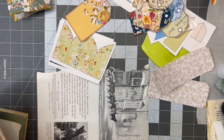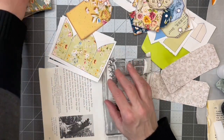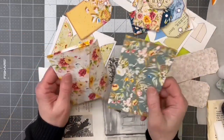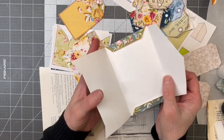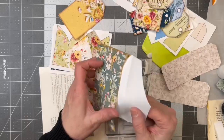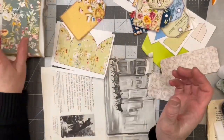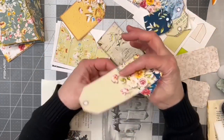I changed some papers around, or added some more papers to the signature. I got a little bit more cutting done, and then I cut out some of the pieces of that ephemera that I did print out, and I thought I would just see about playing with it. These are the little envelopes, and I'm going to decide how to put them in there, but I think they're so cute — I'm going to go ahead and use them.